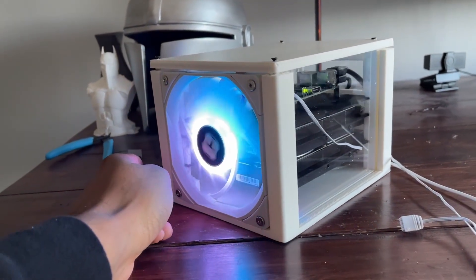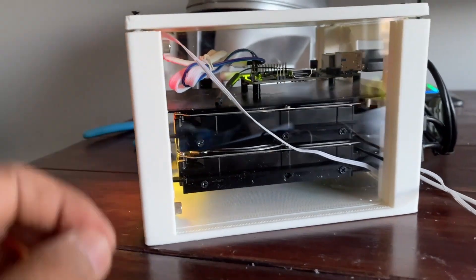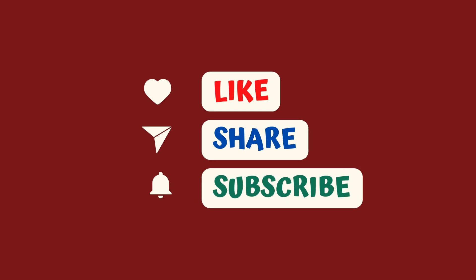That's a wrap for today's video. I hope this was helpful for you. Stay tuned for our upcoming video on data backups with ArtNess. Until next time, happy tinkering and thanks for joining me.